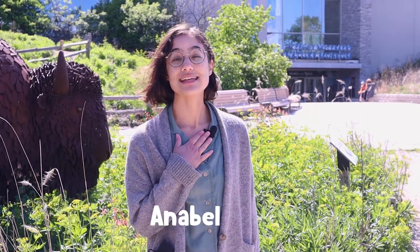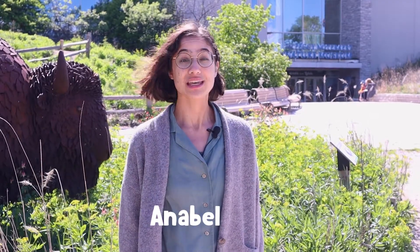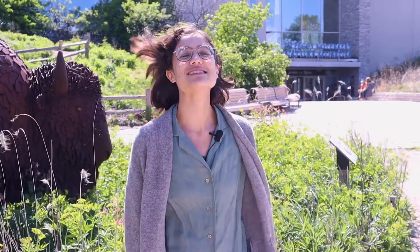Hello everyone and welcome back to Curious by Nature. My name is Annabelle and today we're highlighting two of our top summer crafts including leaf rubbings and a nature kaleidoscope. Our friend Catherine will show us how to make each of these using supplies you probably already have at home. You can also find the directions in the description. Let's get started.